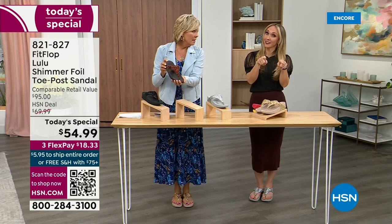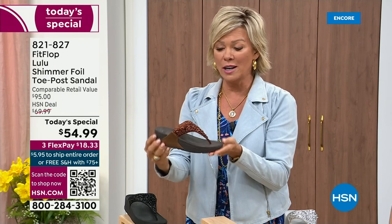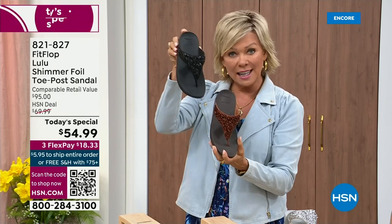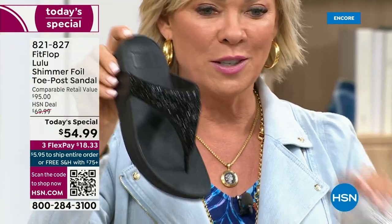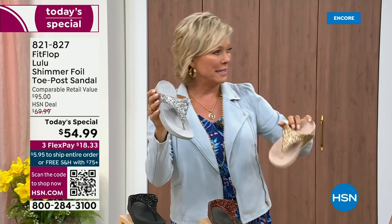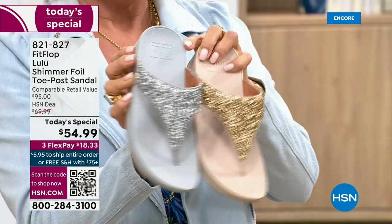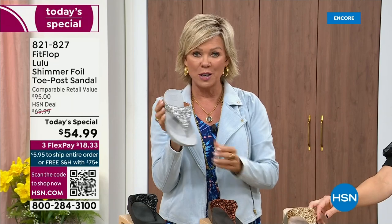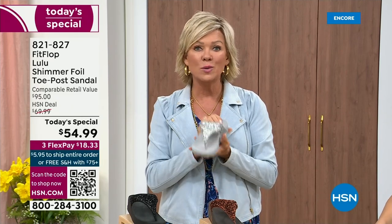You guys got it right — we still have all sizes, five through eleven. If you are interested in that bronze, get it now: 821-827. Second most popular is the black — it's also the second most limited today. The other two incredible classics — classics with a whole lot of pizzazz — are the silver and the gold. All sizes available, five through eleven, whole sizes only. Drop down that half size if you go between. Again, 821-827.